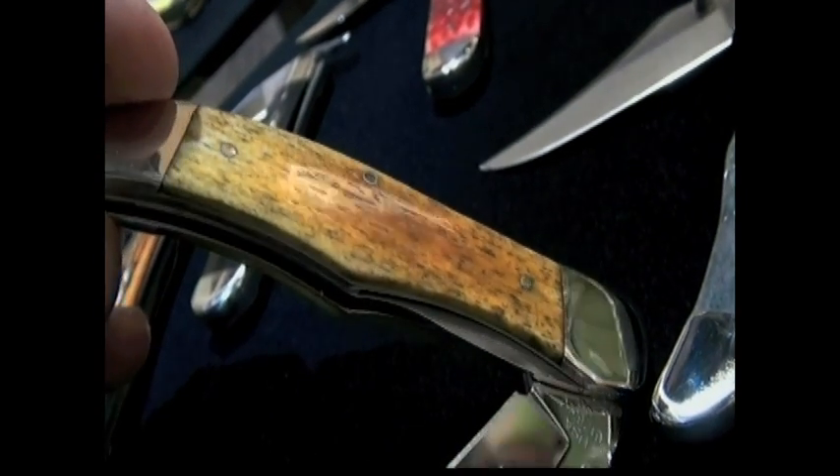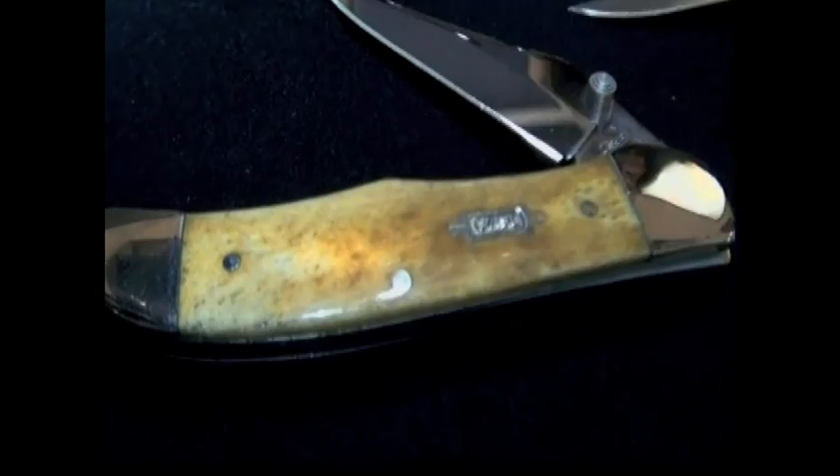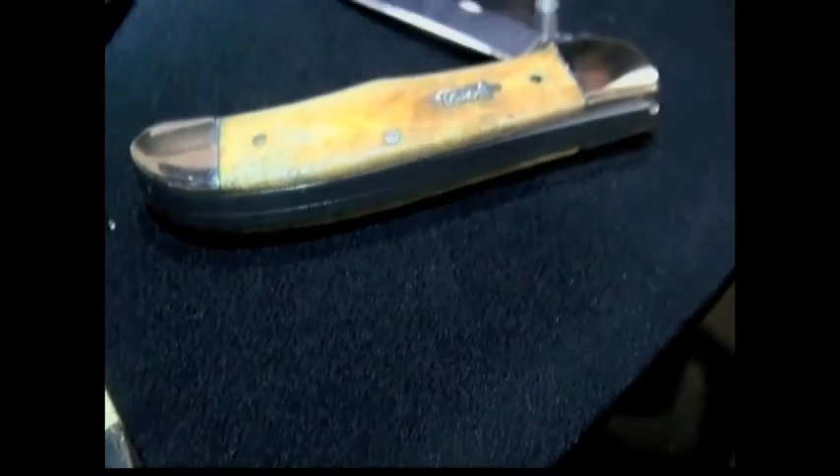The type of bone we use is actually a Zebu cattle shin bone from Brazil. Each bone is very dense material, and what's fabulous about it is that each dyeing job you do — each knife actually is unique because it absorbs the coloring differently. There are essentially no two identical Case knives.